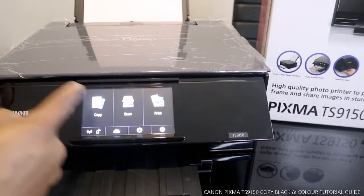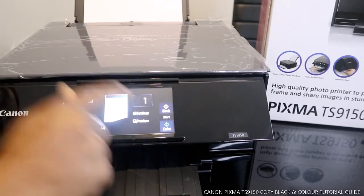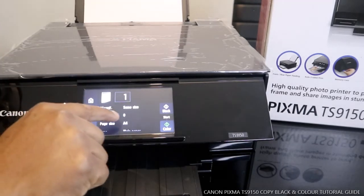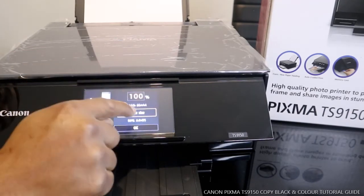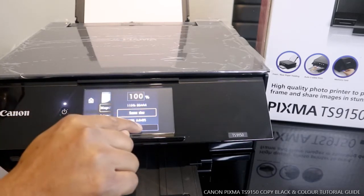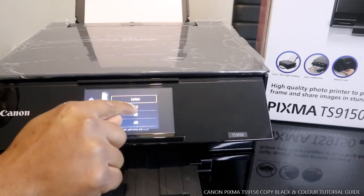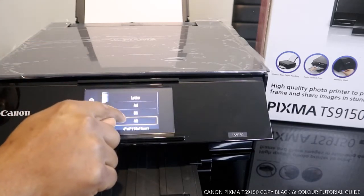If you want to go back to the main menu, select this and it will bring you out. Now I want to do a copy. From what you can see here, it's already set to one copy. You can select black or color. From the settings you can change a lot — you can change the intensity, the size. Right now it's 100%, the same size. You can change it if you want it smaller or bigger. You can also select page size: A4, B5, letter, A5.